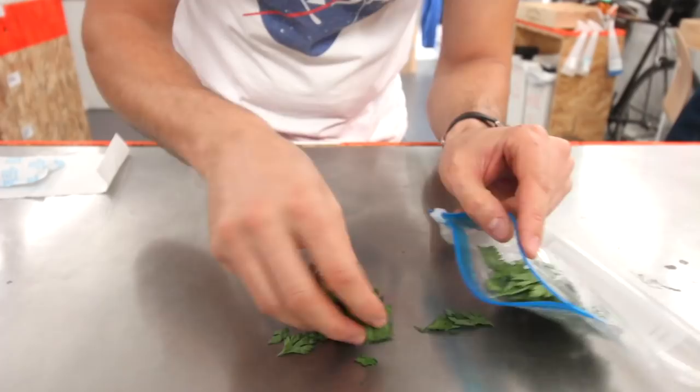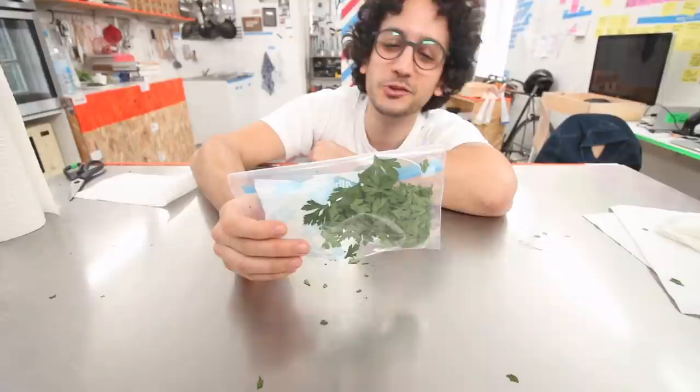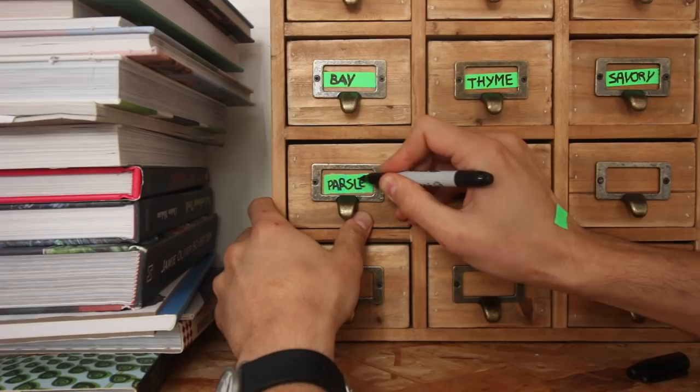Just place them in a ziplock bag along with a pack of silica gel, just for good measure, and there you go. This will probably keep forever, but to be a bit more on the safe side I would say six months to a year. And that's the parsley done, but I guess we've still got five to go.